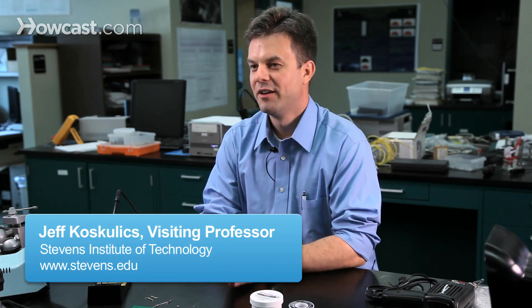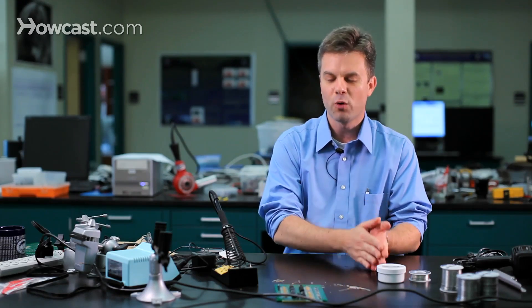To get started soldering, the first thing you'll need is a soldering iron. I recommend as a first soldering iron that you get something that has temperature control — the package should say temperature control on it. This will enable you to begin working with soldering without worrying about whether your iron is too cold or too hot and all the problems associated with bad temperature. An iron like that can run a wide variety of prices, but you may be able to find something on the order of $20 or less.